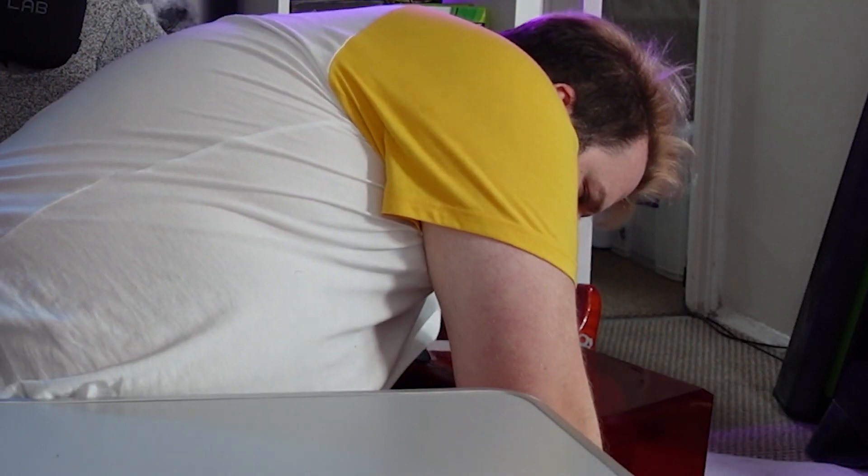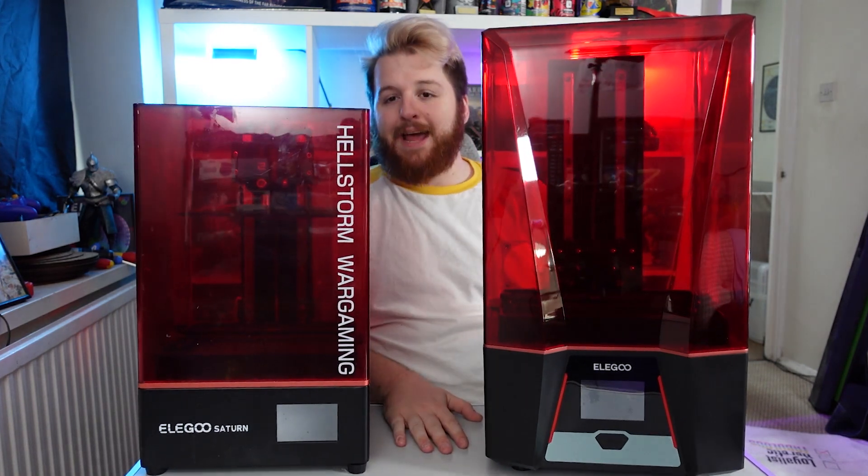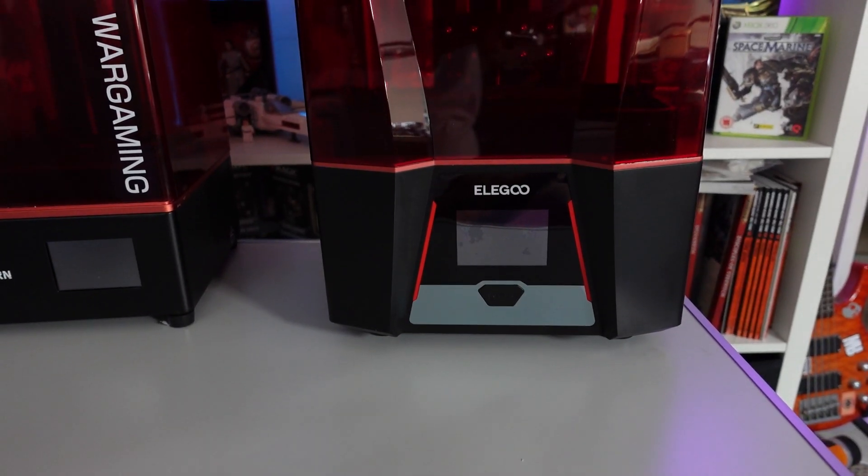This is the Elegoo Saturn — my very first resin 3D printer, an absolute workhorse and by far my favorite machine I've ever worked with. This is the Elegoo Saturn 3, and this table is probably not strong enough to do what I want to do. This is the brand new Elegoo Saturn 3, and you can see just by looking at it that it's quite a lot larger than the previous model.